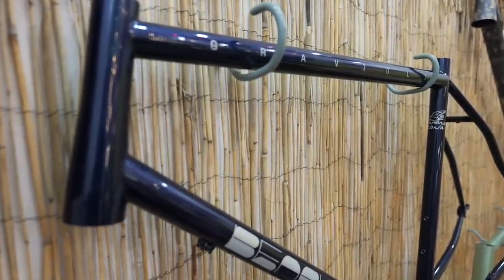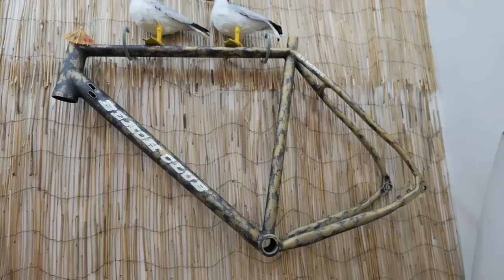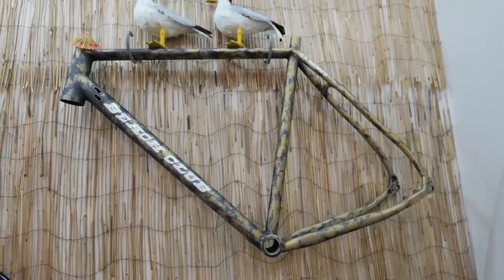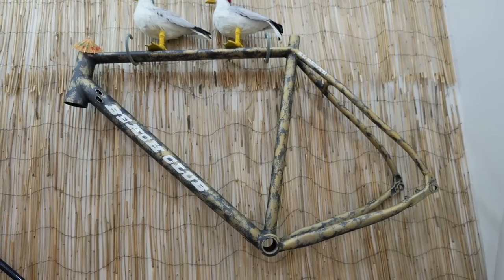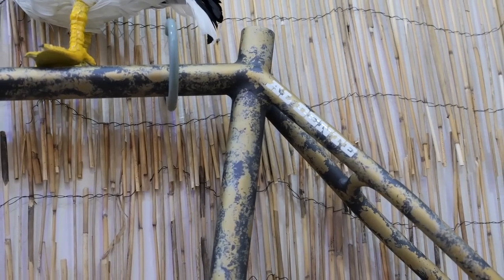So you guys have a gravel bike. I'm assuming this is part of the new aluminum line? Yeah, new aluminum gravel bike, and they're anodized, not painted, which is kind of cool. And that one we call the Al Dente, because they're a little bit stiffer than the steel bikes.